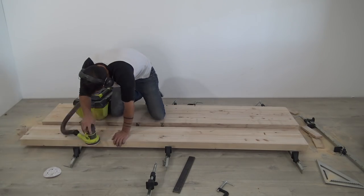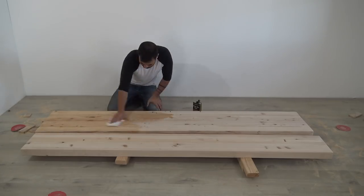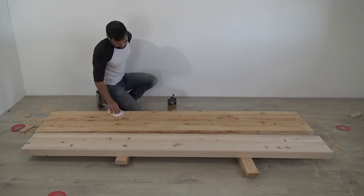I sanded the slabs with my orbital sander and took advantage of a Ryobi vacuum box for dust collection. I finished the wood with three coats of Minwax Wipe-on Poly.